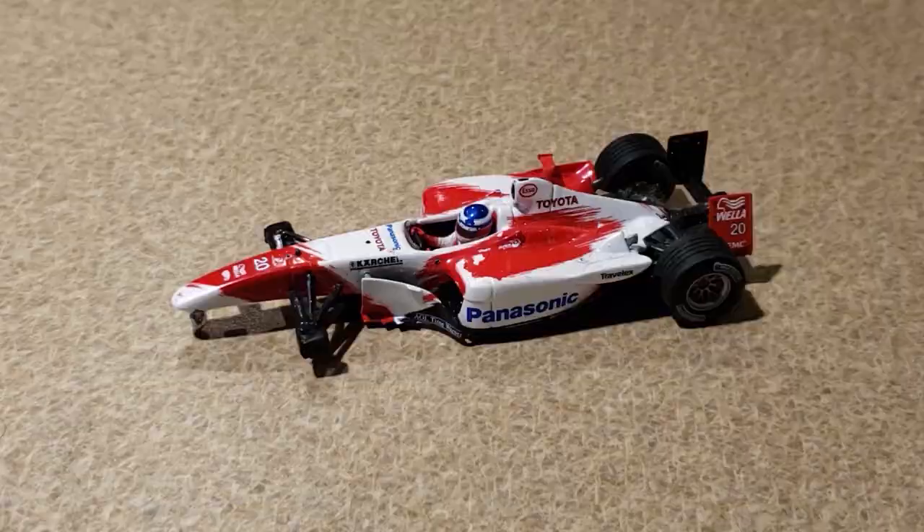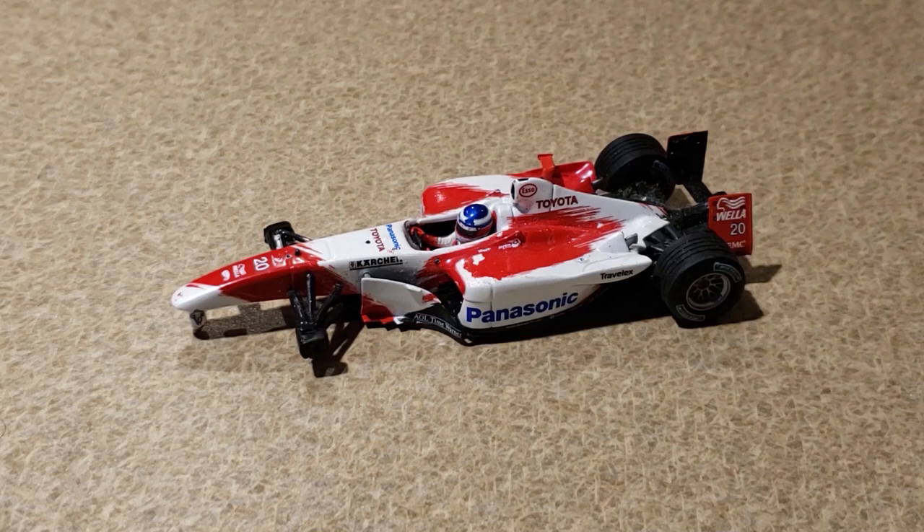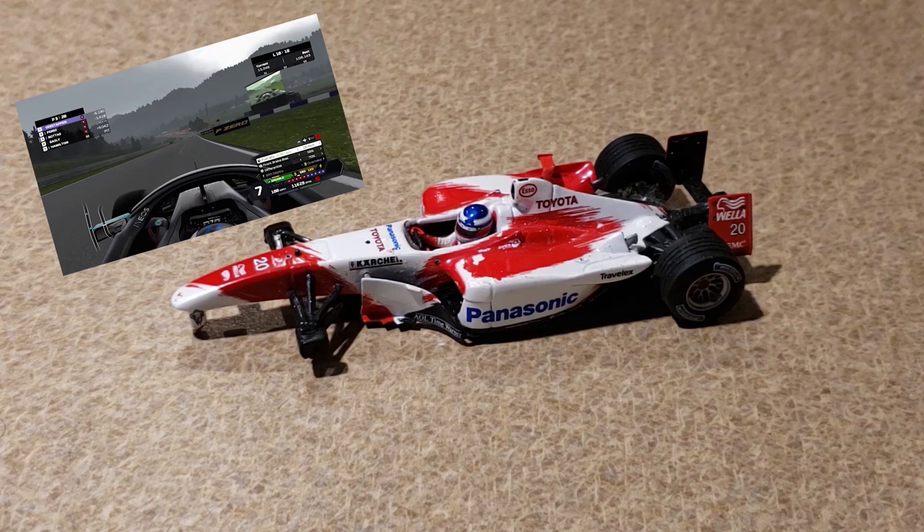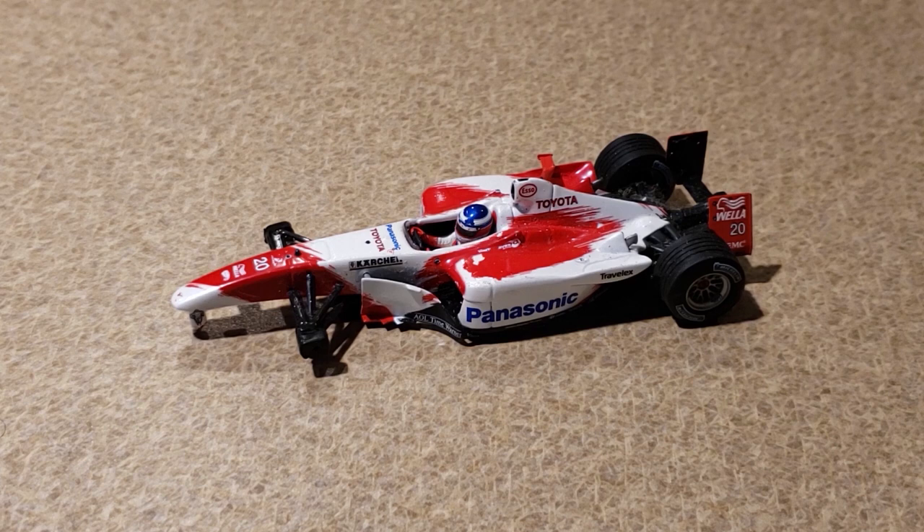But until then, this is the car we have — the destroyed Panasonic Toyota TF103. If you missed my F1 2020 video, go check it out — I worked really hard on that. I can't just keep spending money on F1 diecasts so I've got to make other content too sometimes. If you're not subscribed, do subscribe. I hope you guys are excited for the next F1 diecast video — I've been waiting for those cars for a while. Thanks for watching and I'll see you in the next one.